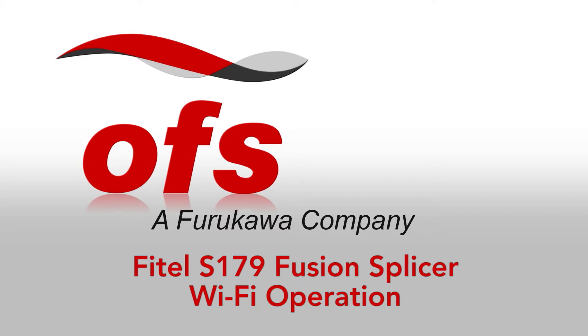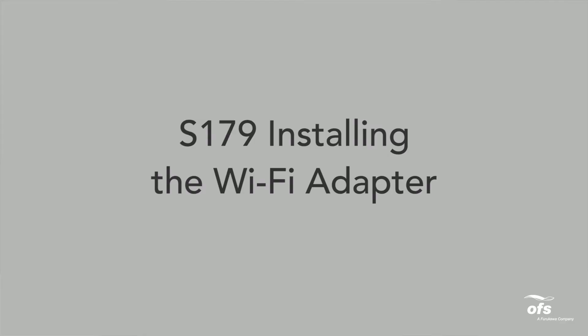Phytel S179 Wi-Fi Operation. Installing Wi-Fi Adapter.